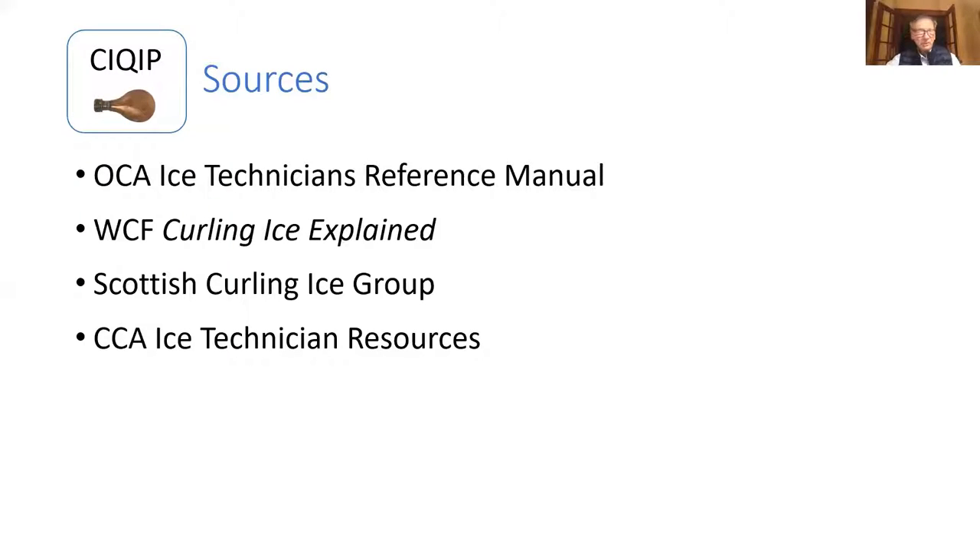About two years ago, I was going through an Ontario Curling Association Ice Technics Reference Manual and came upon information about different things you could do to help address problems related to flat and level ice. In everything we're going to talk about today, you can find in any of four sources. I use these sources regularly. You can find most of this online — we have a link to the OCA stuff on our Curling Ice Support webpage. The only one that isn't available online is the Curling Ice Explained Manual.